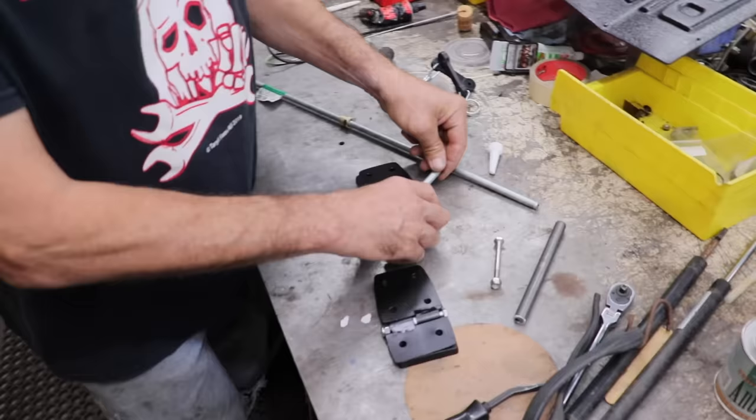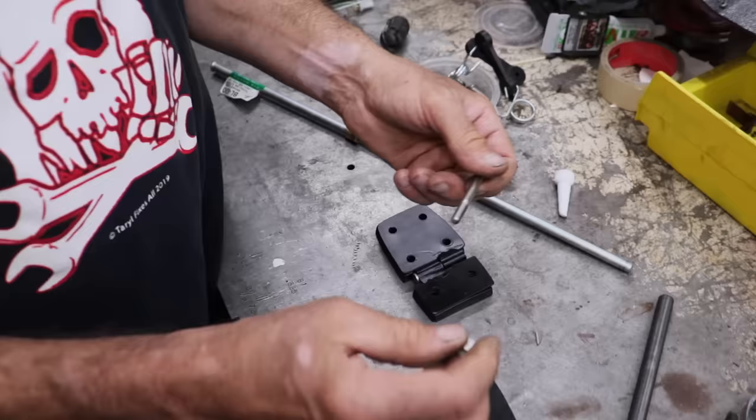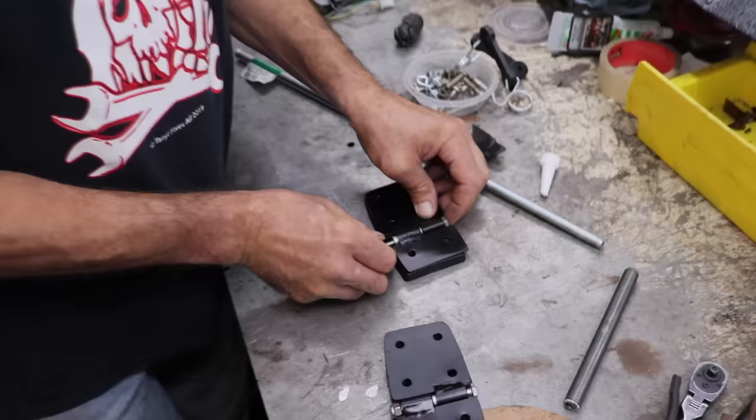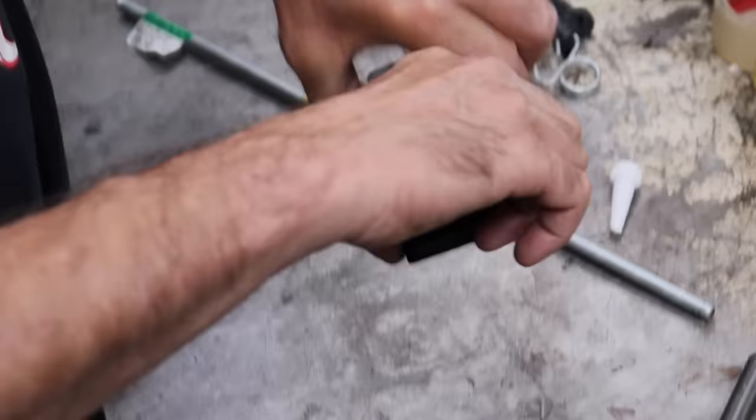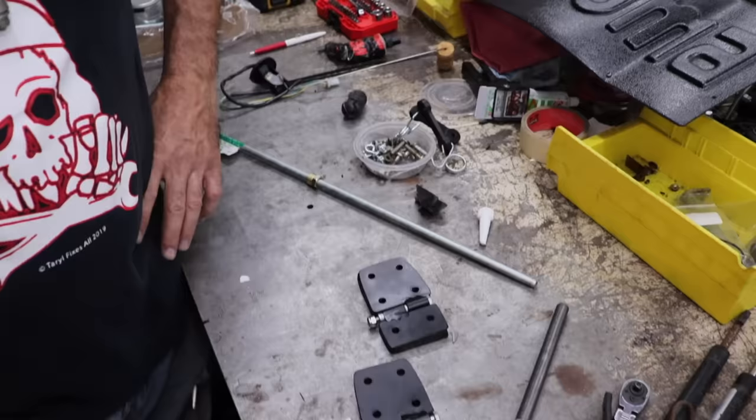I made a little spacer to go inside the hinge. Then I went and bought some stainless bolts with nylock nuts. I'll put that in there, tighten it down, and when I bolt this to the hood and to the body of the Kazuma, now I've got a better, stronger hinge.